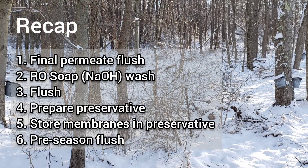Let's do a quick recap. Number one, at the end of the season you're going to want to do your final permeate flush, then you're going to want to do an RO soap wash followed by another permeate flush. At that point you're going to want to prepare the preservative solution, pull your membranes, arrange them in the bucket, pour the preservative in, close the lid, and wait a year — then start with a flush before your next season.